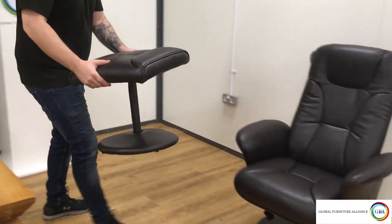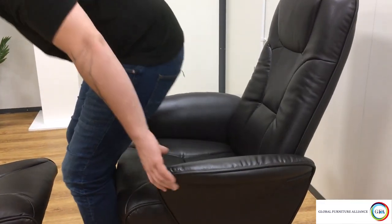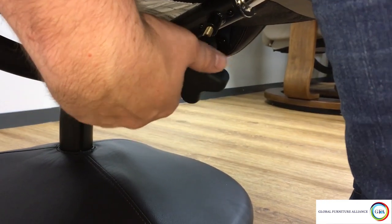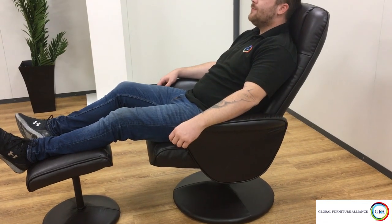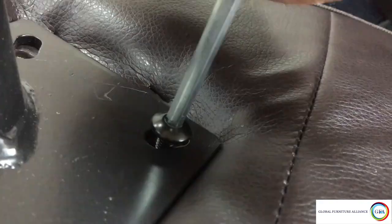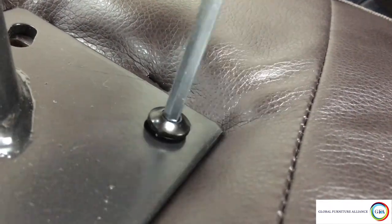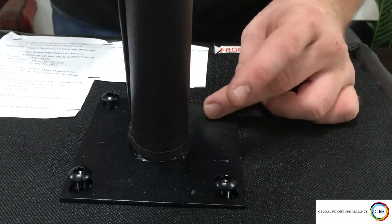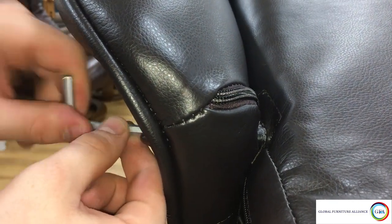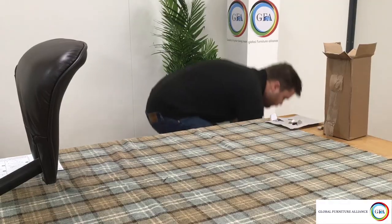Now your chair should be ready to use. Tighten up the recliner handle on the U-frame to keep the chair upright. To recline the chair, loosen the handle and just lie back. Do not try to lock the chair in place while it's in the reclined position. We also recommend you check the bolts are fully tightened every three months. To clean your chair, all you need is an absorbent cloth and some lukewarm water — once cleaned, leave to air dry. For more information on how to look after your chair, please check the description below to see our care guide.